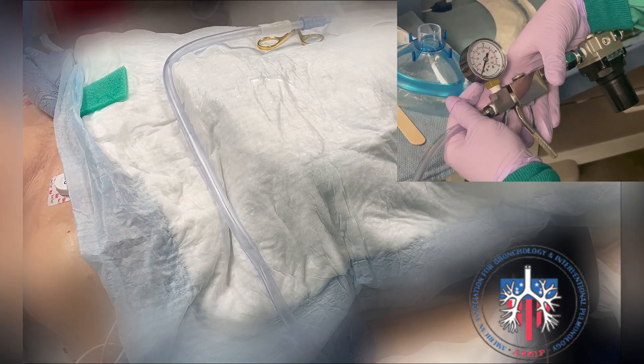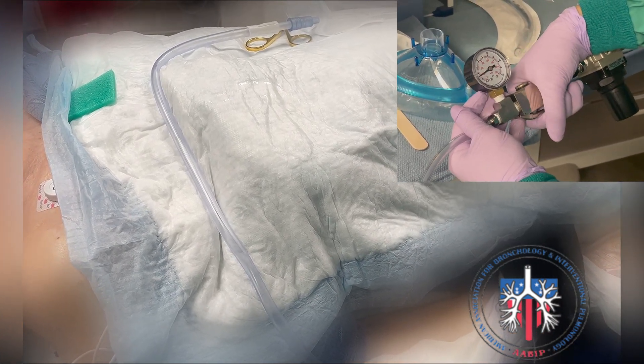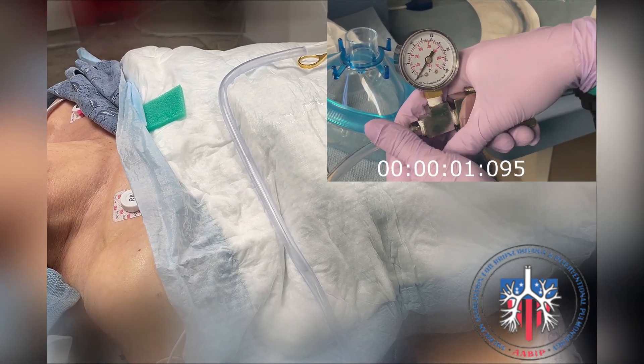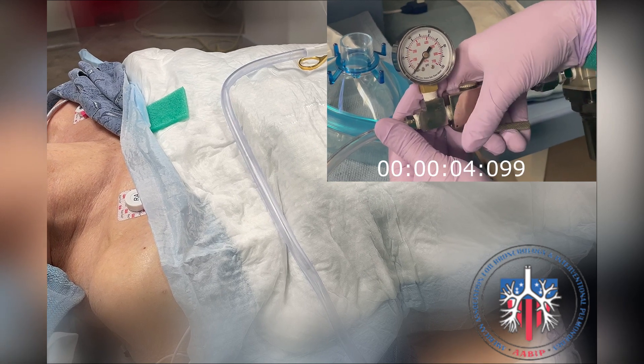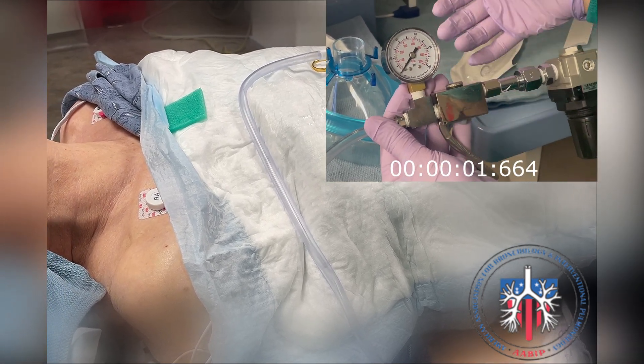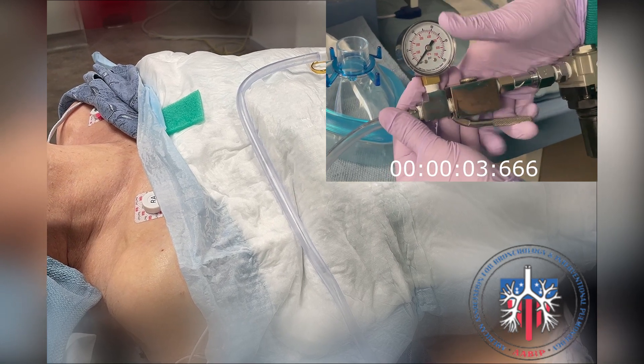When delivering a breath, watch for chest rise. Pause four to five seconds between breaths to prevent breath stacking, which could lead to a pneumothorax. Ensure that the pressure does not exceed 20 psi.